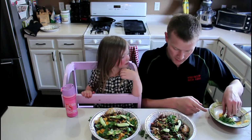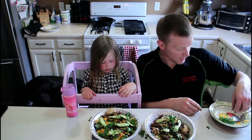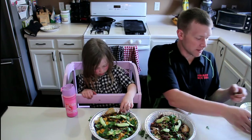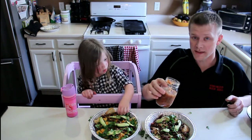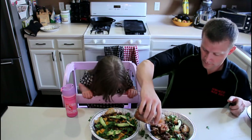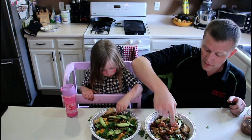So that's some avocado on there. Now I've got to put some salsa on it — homemade salsa.